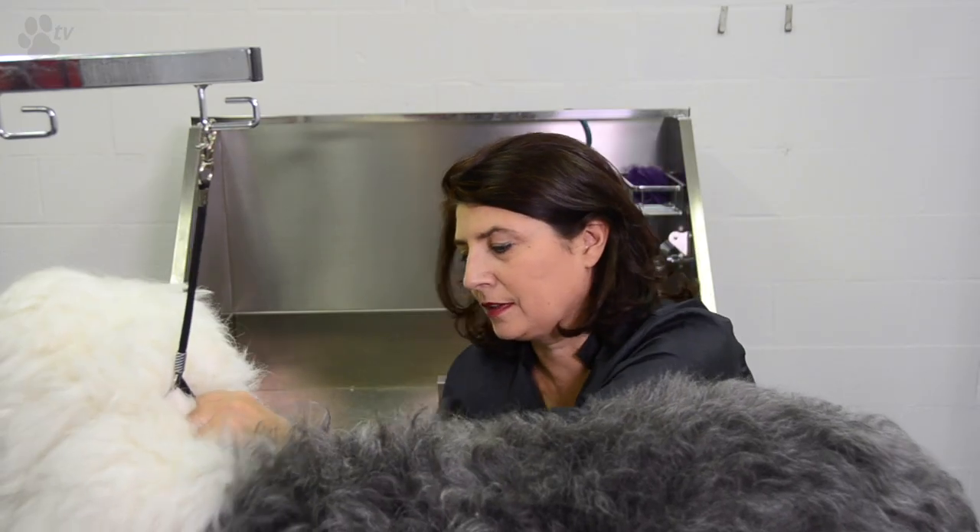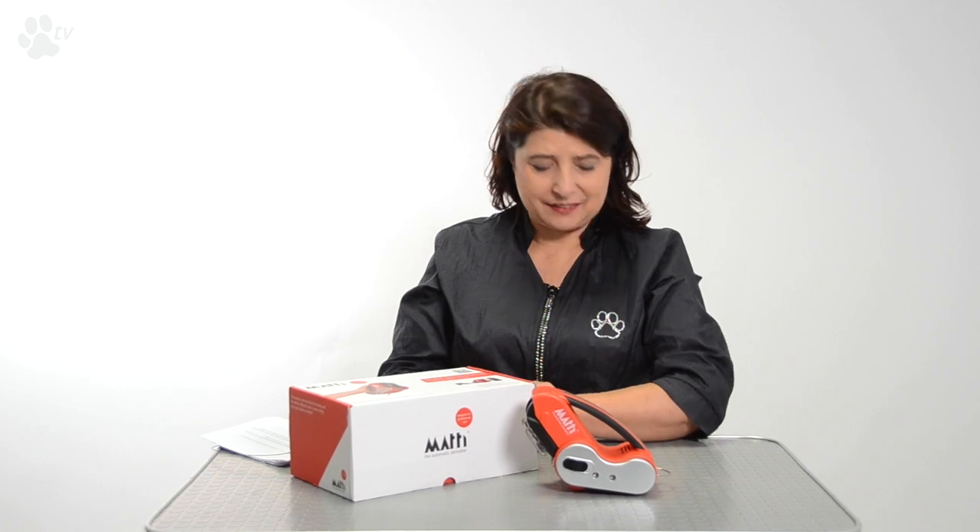Are you tired of de-matting for hours after each groom? Pain in your wrists, arms, shoulders? Losing time all the time? We have the solution — we have the Mati.